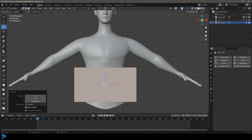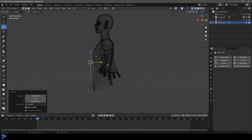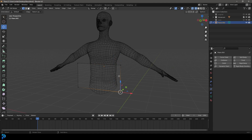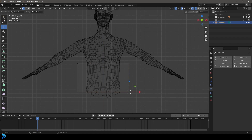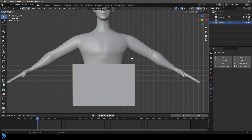A common mistake people make is working right against the body when doing a pattern. The problem is you've got to think about it three-dimensionally — it still has to wrap around the body. So you want that extra overhang for that reason. Don't go too little on that. I'm going to grab the bottom vertices and bring them down, and select the top ones and go G Z to move them just under the arm.